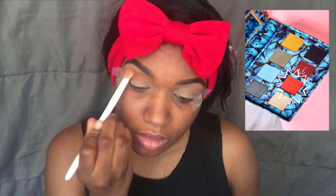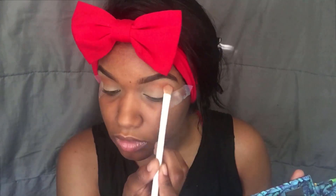And now I put some tape down because I'm about to go to war. I'm going to take my Venus 2 dupe palette and take that orange color and use that as my transition shade.